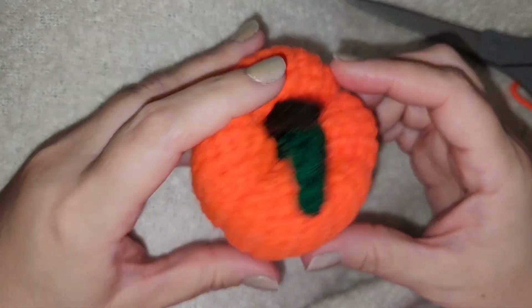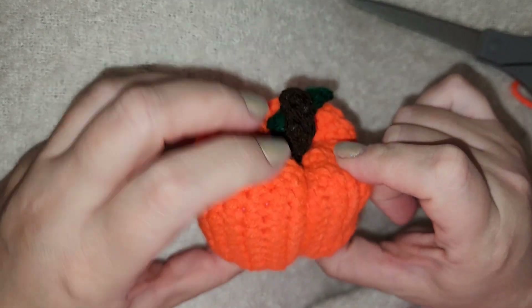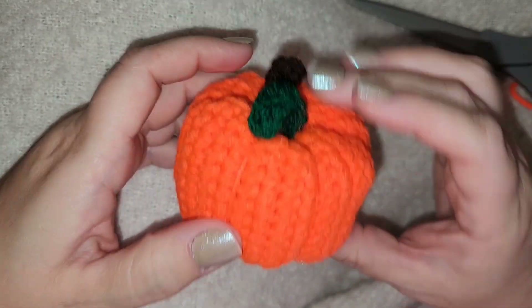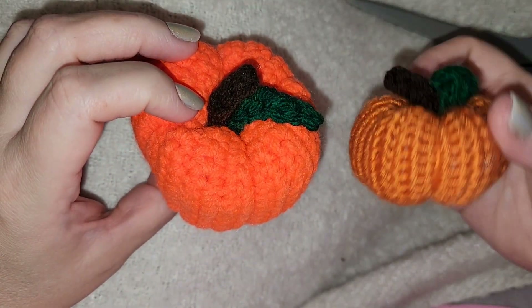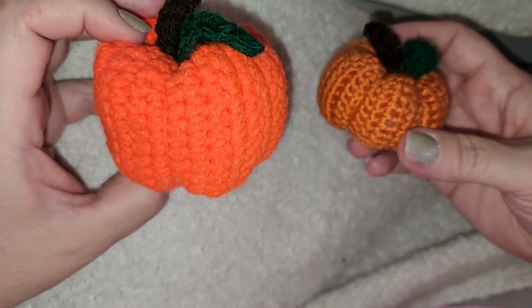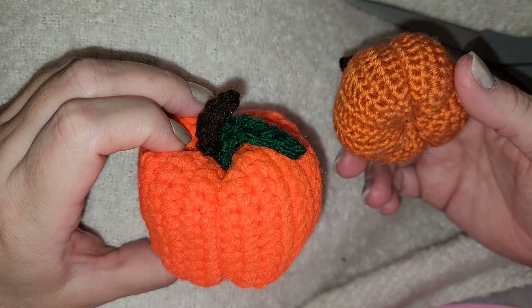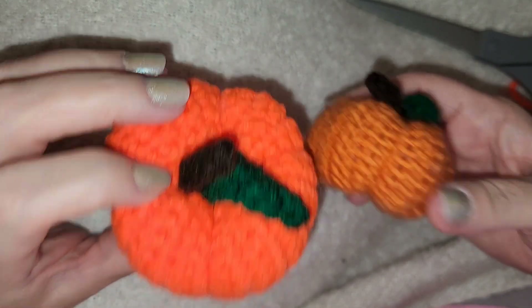And there you have it — you have a single crochet pumpkin you made all on your own. Always remember you can make it look however you want. Single crocheted pumpkins are really simple and take no time at all. I hope you guys enjoyed this and I will talk to you later.